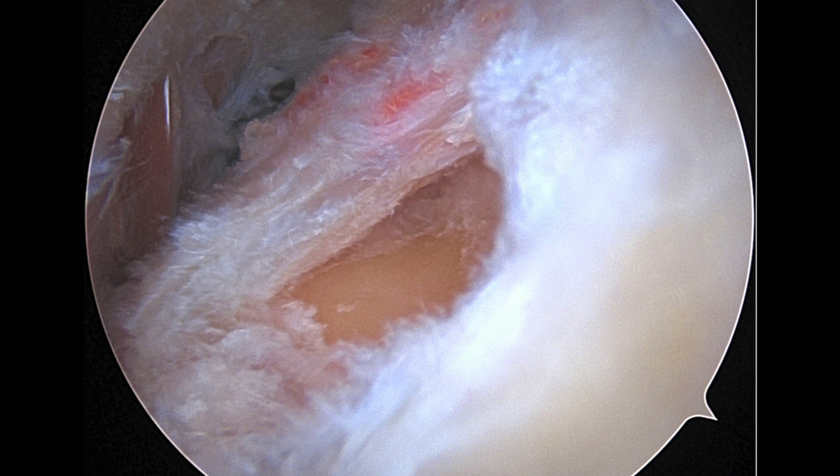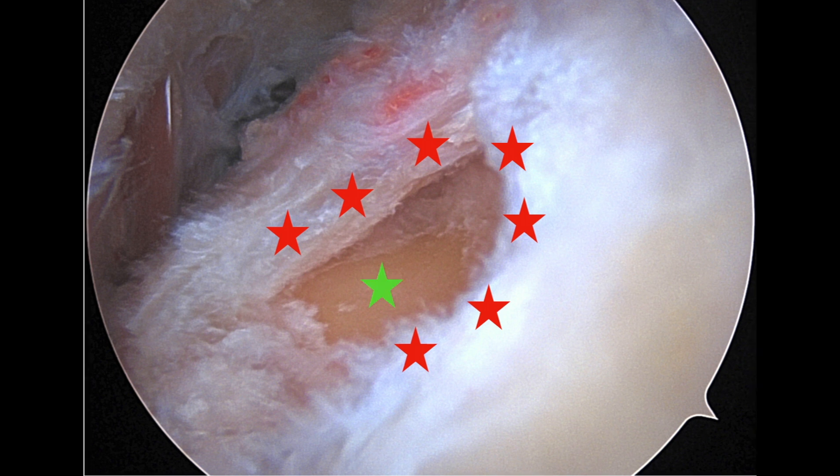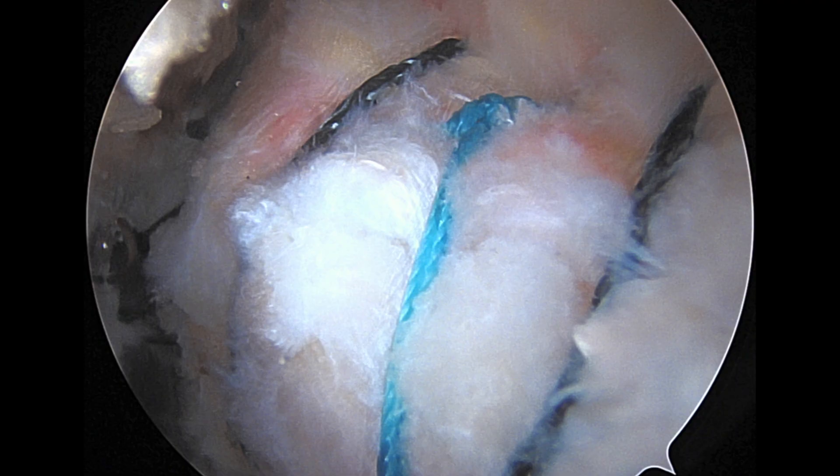These are images from arthroscopic surgeries. This is a shoulder — the white is the rotator cuff tendon. In this image, we have marked out the edge of the torn tendon with the red stars, and the green star is showing the exposed bone where that tendon has torn off of. This image shows the repair — you can see the sutures, and we've now repaired that tear.